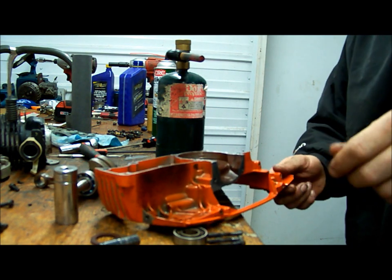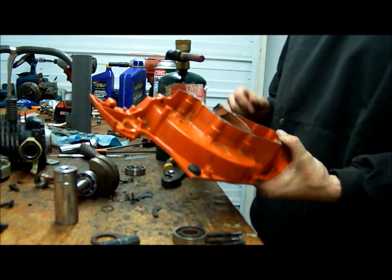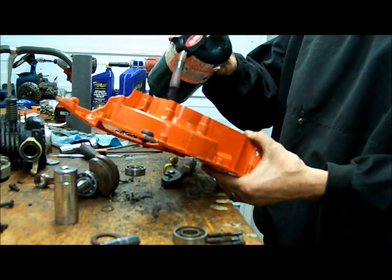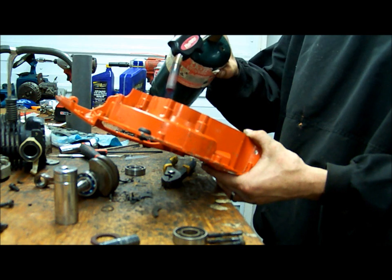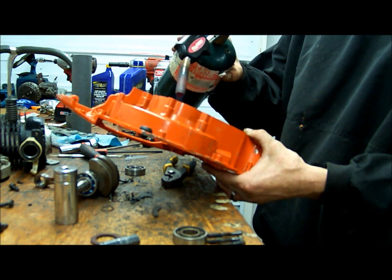Alright, this is the 372. I'm going to put the case back together and show you the heat — the bearing boss where it carries. I already have the bearings on the crank. That's pretty easy to do.